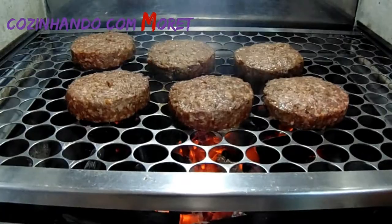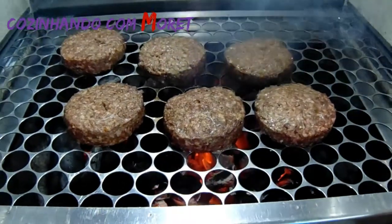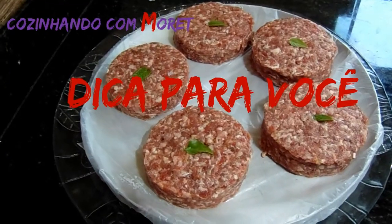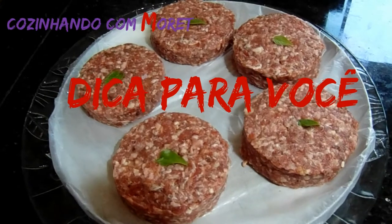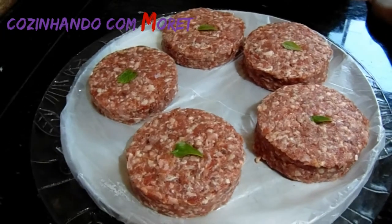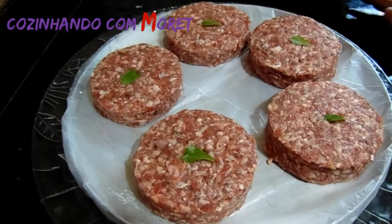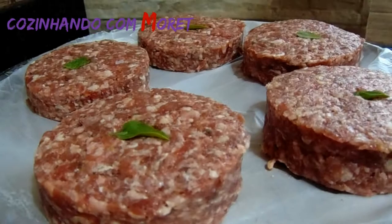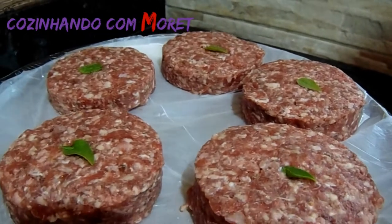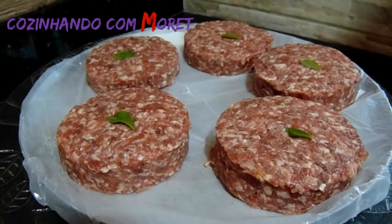Passados 15 minutos, olha que maravilha como estão os nossos hambúrgueres na grelha! Deixando uma dica para vocês: para o lanche durante a semana, para as crianças e para a escola, fizemos também uma outra receita — o hambúrguer recheado. Colocamos uma camada de carne, uma camada de queijo prato e outra camada de carne, com a mesma receita. Essa é uma dica especial, e para quem quiser fazer um dinheirinho também, essa é a dica.